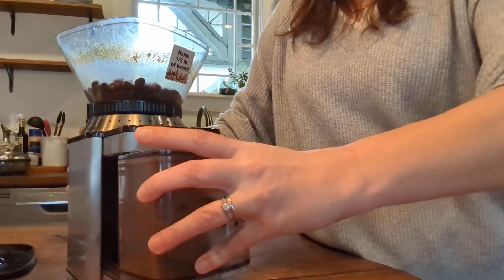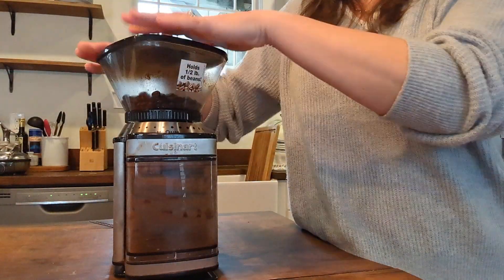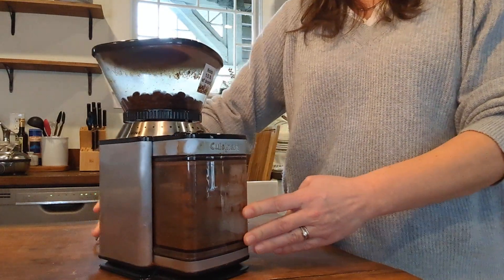It's stainless steel — talk about durability. I think we've had this unit now for about eight years. We really enjoy it, and if you're a coffee lover I think you'll enjoy it as well.